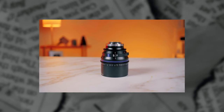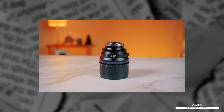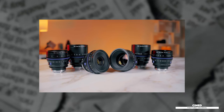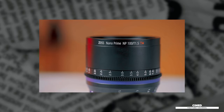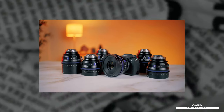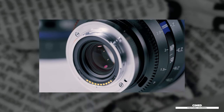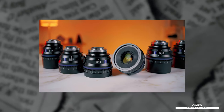The new Zeiss Nano Cine Prime lenses were announced this week and they come in six commonly used focal lengths: 18mm, 24, 35, 50, 75, and 100mm. These lenses have a consistent build and all share similar gear placements, front diameters of 95mm with an 86mm filter thread, and aperture ranges of T1.5 to T16. They were specifically designed for Sony mirrorless E-mount cameras and have native electronic lens communication that transfers metadata like model, focusing distance, and aperture value to the camera.